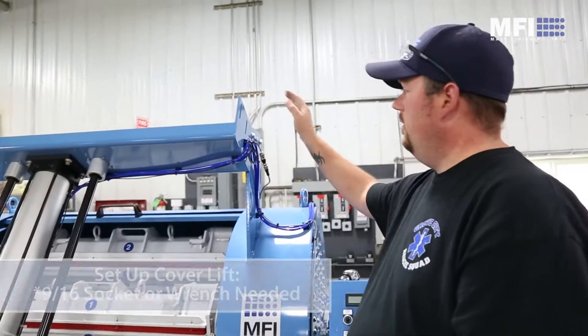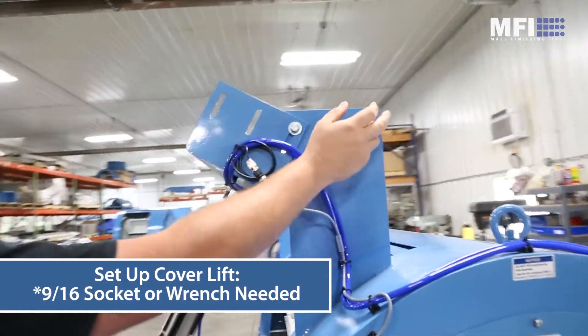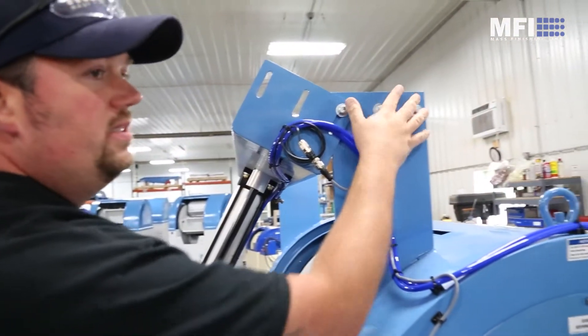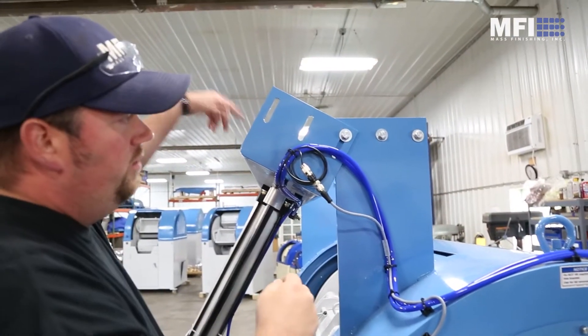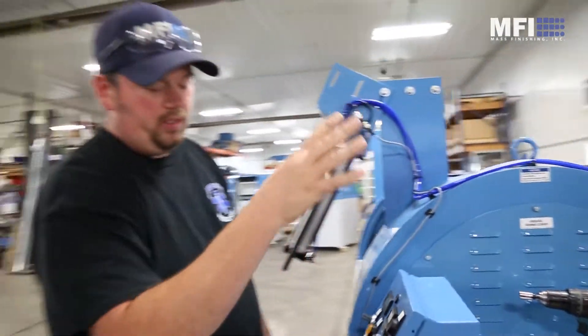As far as your cover lift, you're going to need a 9/16 socket or a wrench, and another person. You'll loosen these three on this side, same three on the other side, flip it up, tighten them back down, and then your cover lift will be in operating position.